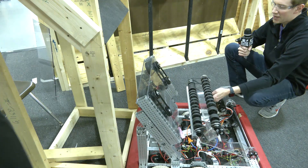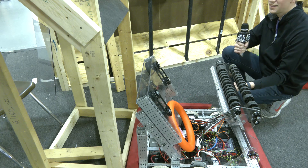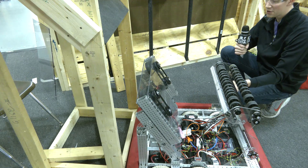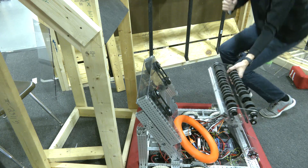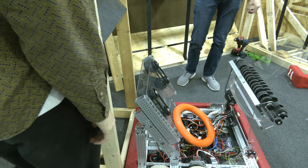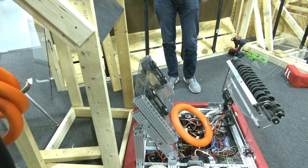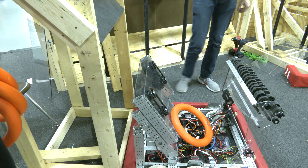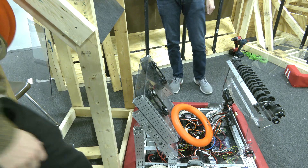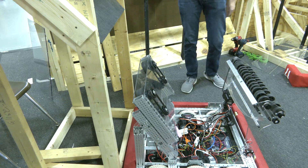We can run our intake and immediately get good purchase on the note — it's pretty consistent, and this is with only two-inch compliant wheels. I expect that larger wheels would be even better for funneling the note in. You'll notice that Reese just dropped a note into the belly pan of our robot — we expect this to be a real issue this year. If a note gets stuck in your robot, you're basically out for the entire match. Maybe you can drive around and try to shake it out, but it's never very consistent.